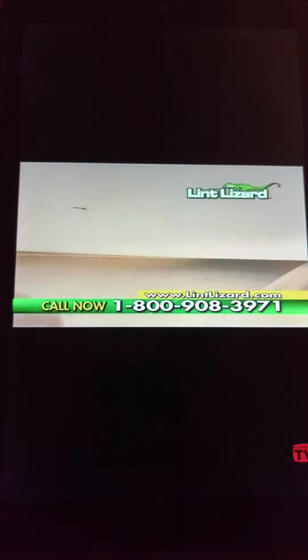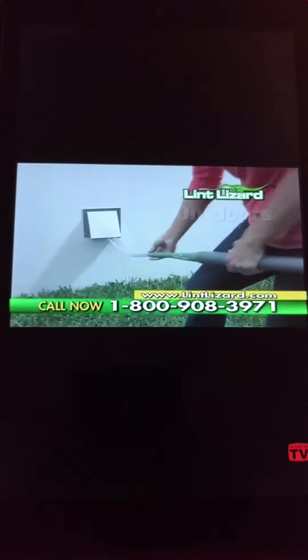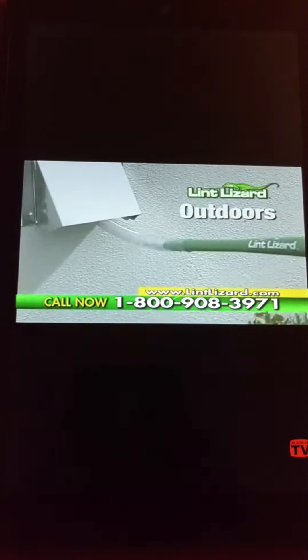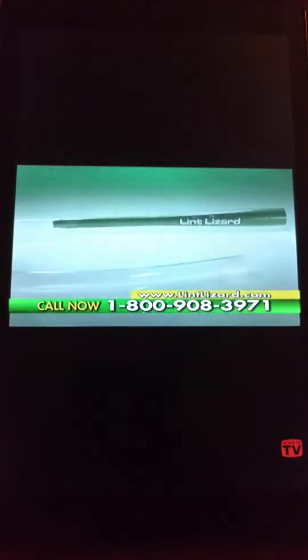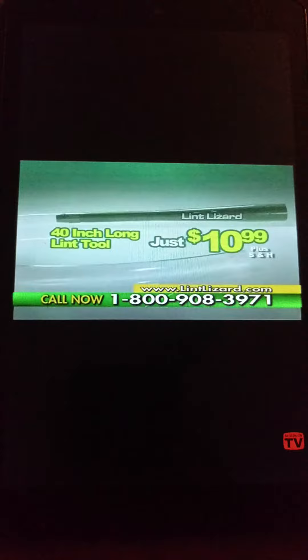Vacuuming between machines and under appliances is a snap. Take it outdoors to vac your outside vent. So before you spend a fortune on costly repairs, order your Lint Lizard for just $10.99.